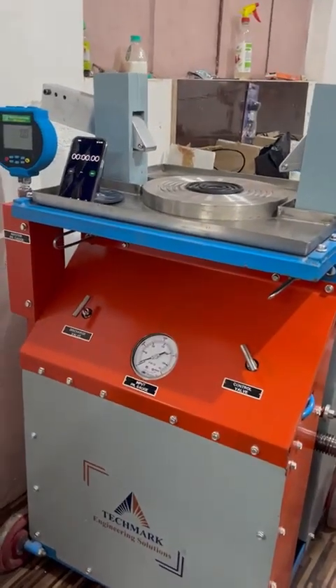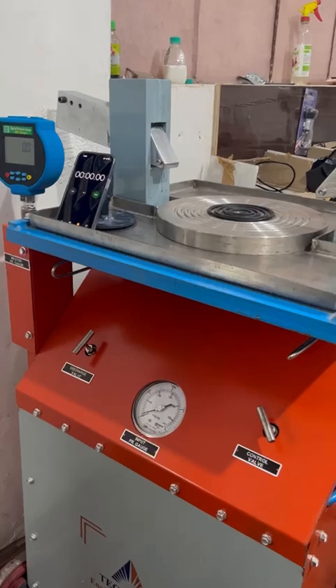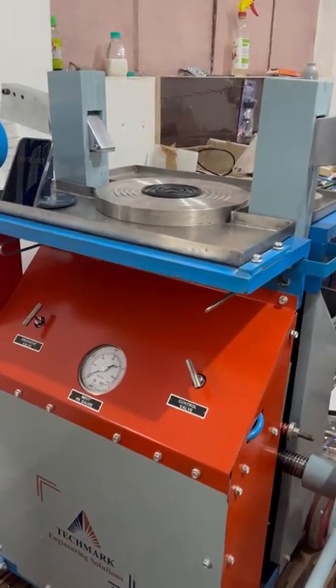Our new safety valve test bench with quick clamp design allows you to mount any size of safety valve without using spanners. Let us perform the testing.